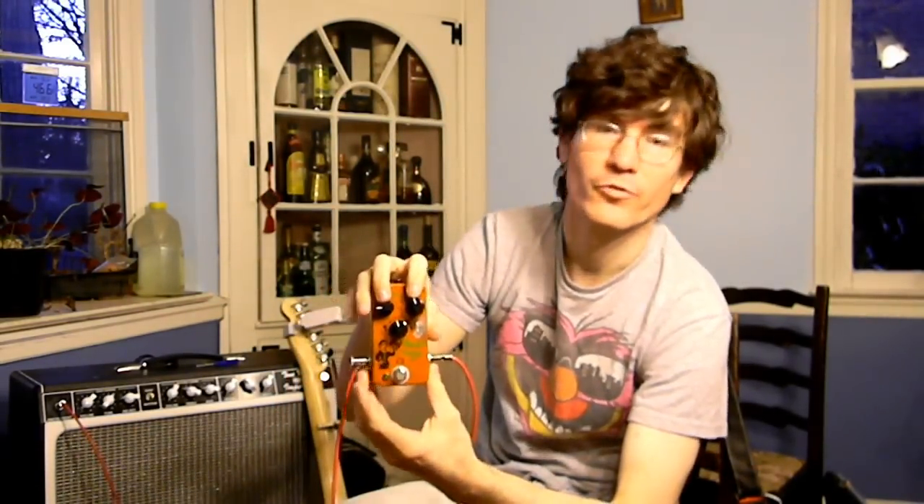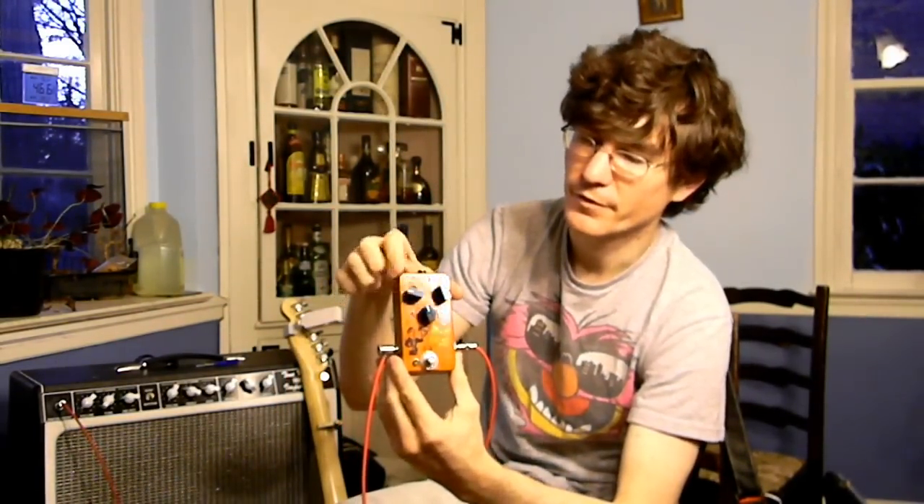The basic controls for delay are on the front. This is the repeats knob — I've called it 'Words, Words, Words.' Over here is the mix knob, I've called it 'Discretion,' and down here is the 'Procrastination' control, which is of course the length of the delay.